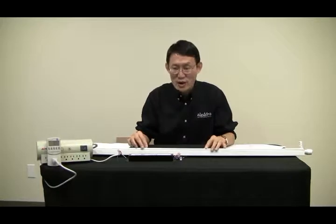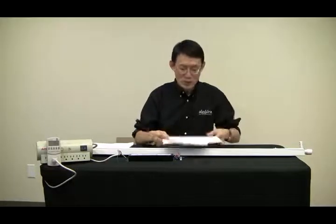Every ballast consumes different energy when working with ballast compatible tubes, so you have to test each one to see how much energy it actually draws. If you have multiple ballasts in your facility and have a hard time figuring out energy savings or consumption, you are not alone — many people have the same difficulty. Here's a question: what if the ballast in your facility is not on the list of compatible ballasts for the ballast compatible tube? What do you do?